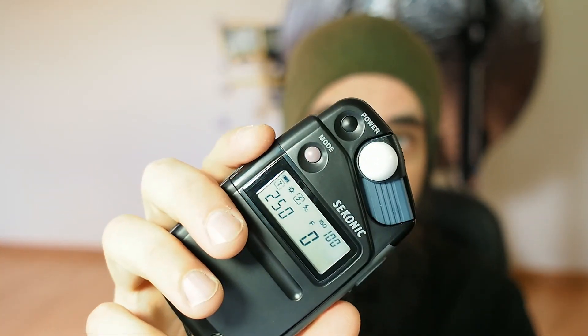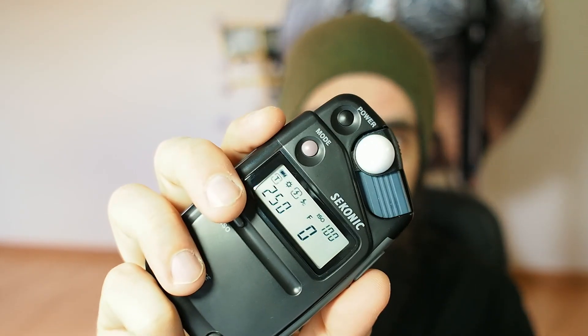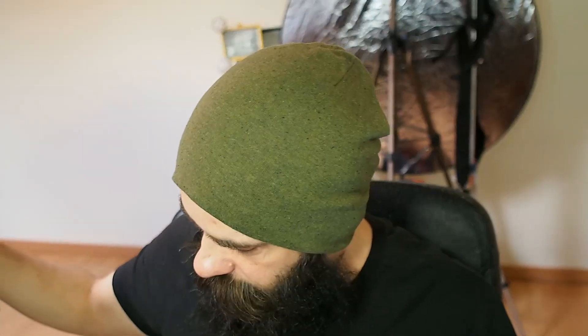I'm going to set this to 1/50th of a second because I believe that's the most common flash sync speed of most cameras. I'm going to set this to flash mode. I also set this to ISO 100. I'm going to power on my flash and set it to max power, then point it in this direction and fire a test shot with just the standard reflector - nothing in front.